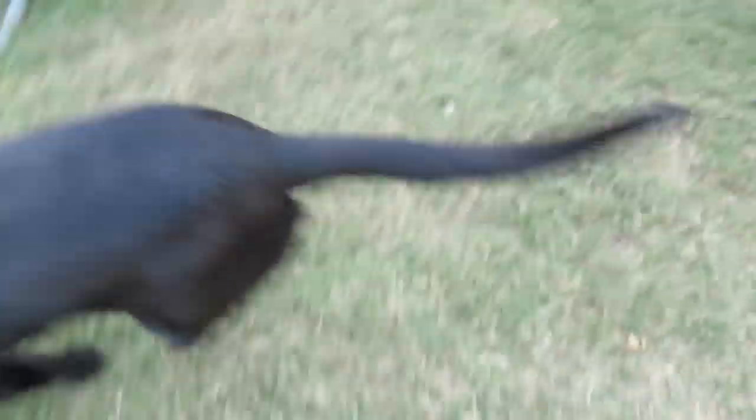Just come outside to play with Charlie. He's so excited. Good boy, ready? Lovely guy.